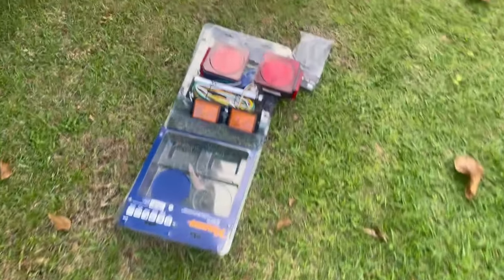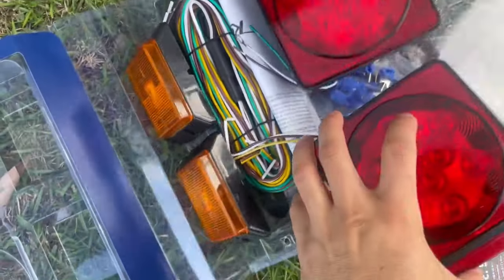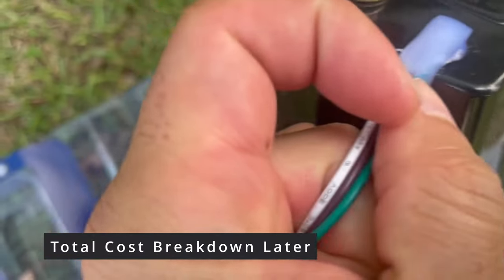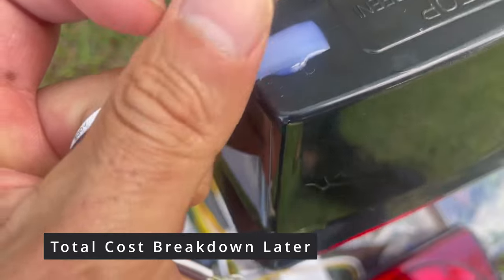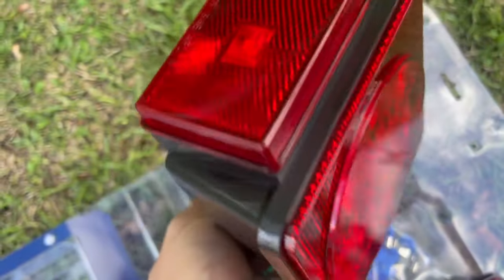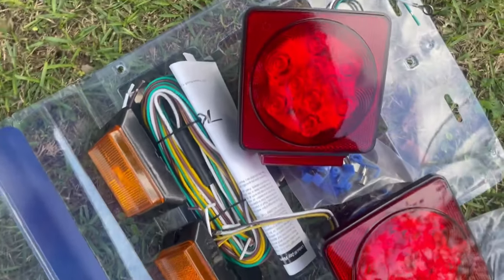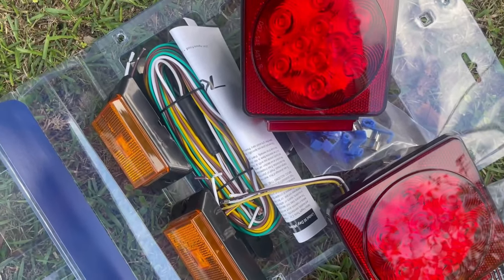I bought a better kit from Harbor Freight. These are LED lights, they look a little bit better. They have some silicone here but we're really gonna reinforce these lights and make them waterproof. So let's go ahead and get started.